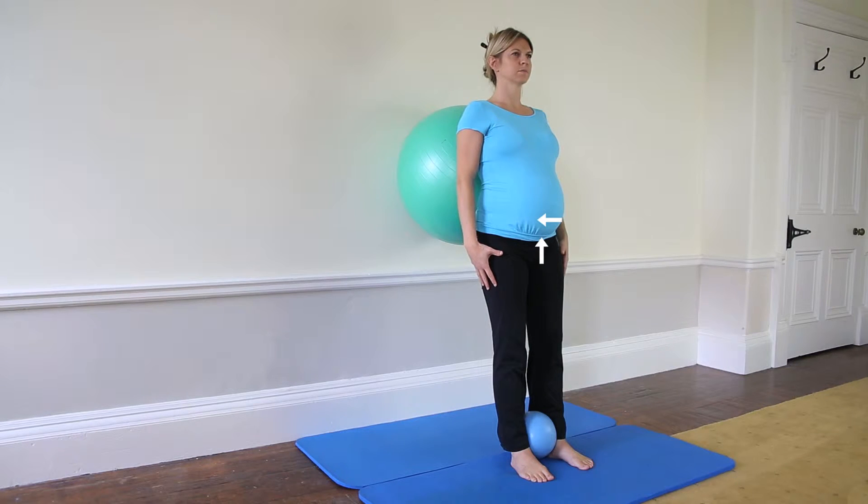Engage your lower abdominal muscles at 30% of your maximum contraction, along with the 30% lifting engagement of the pelvic floor muscles.